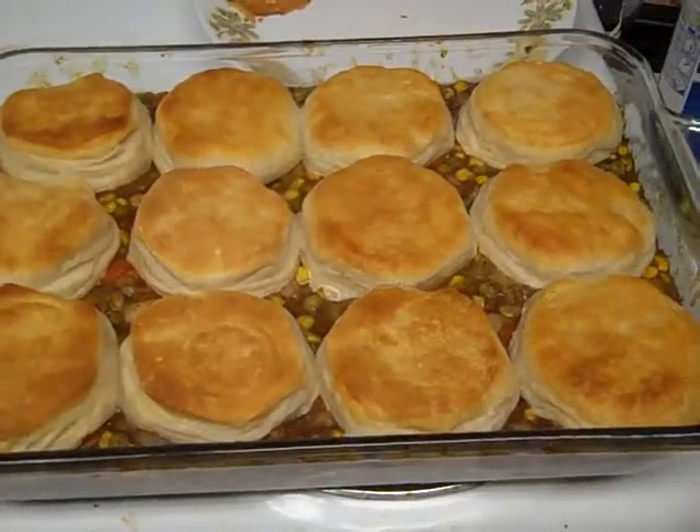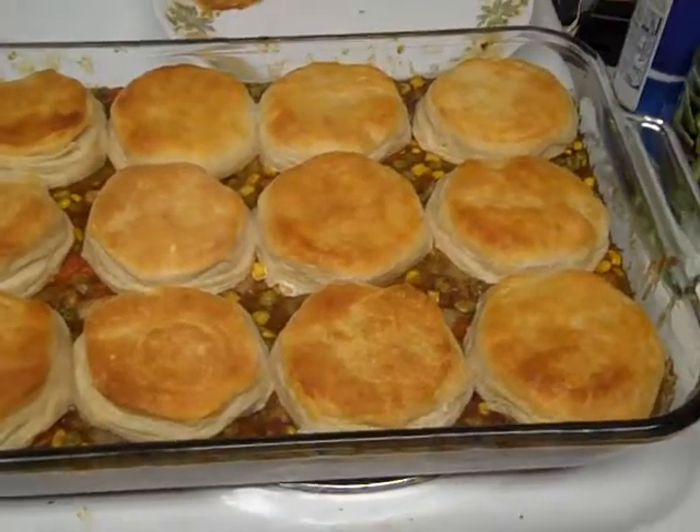15 to 18 minutes in the oven at 350 degrees, and boom, you got dinner. Thanks everybody, bye.